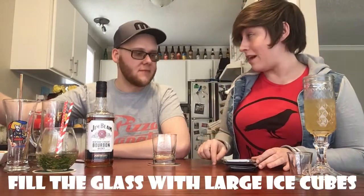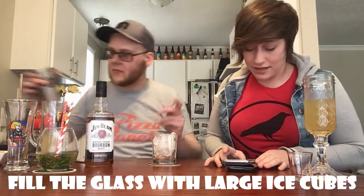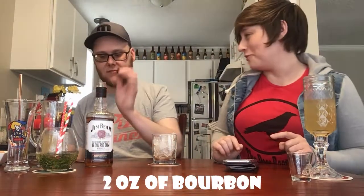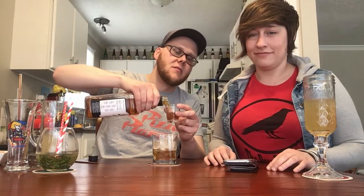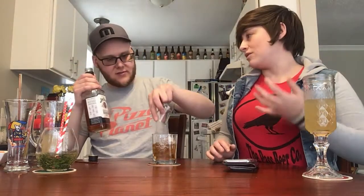From there you want to fill the glass with large ice cubes. And then you add your bourbon — in this case, two ounces. The recipe says that ideally if you're making an Old Fashioned, you should never use a cheap bourbon like maybe Jim Beam. We could have got a fancier bourbon, but we didn't know. My understanding is an Old Fashioned is sort of supposed to be one of the ways you can show off the quality of a bourbon. But we got Jim Beam.